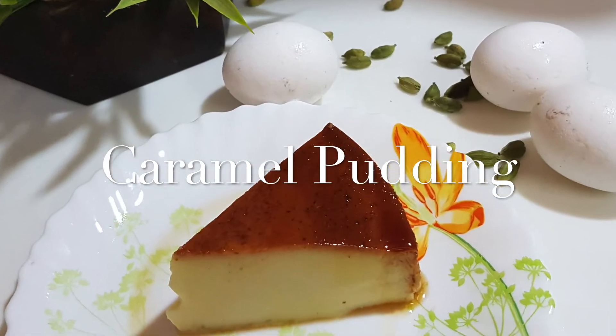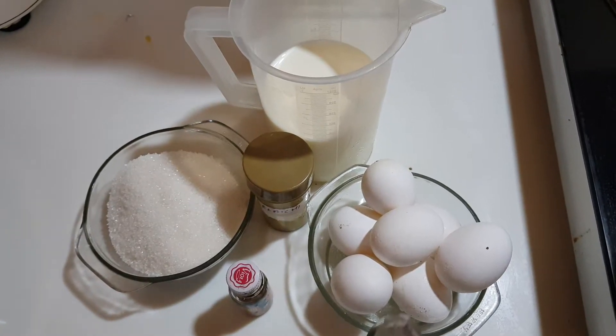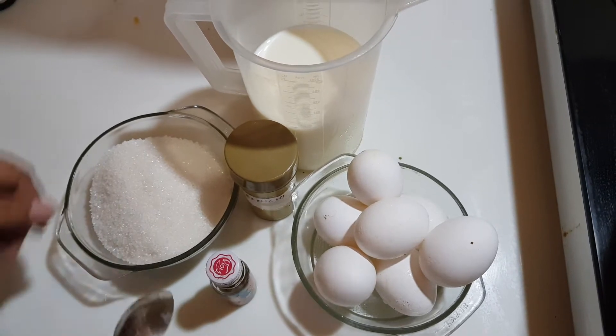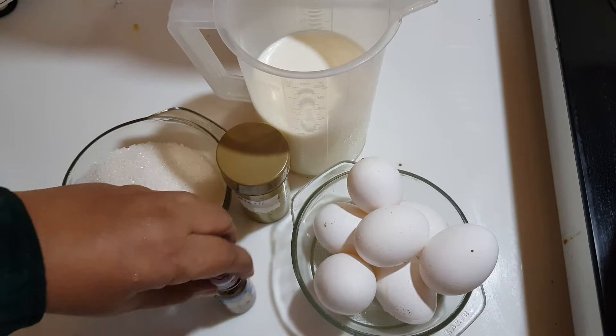Hey friends, welcome to Hyderabadi Khana. Today we are going to make a caramel egg pudding. The ingredients are 8 eggs, half liter milk, 250 grams sugar, elaichi powder, and vanilla essence.